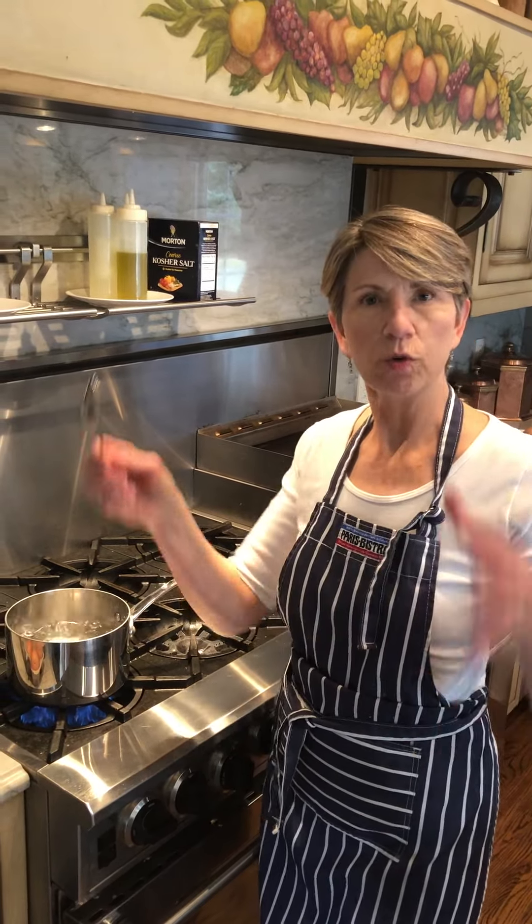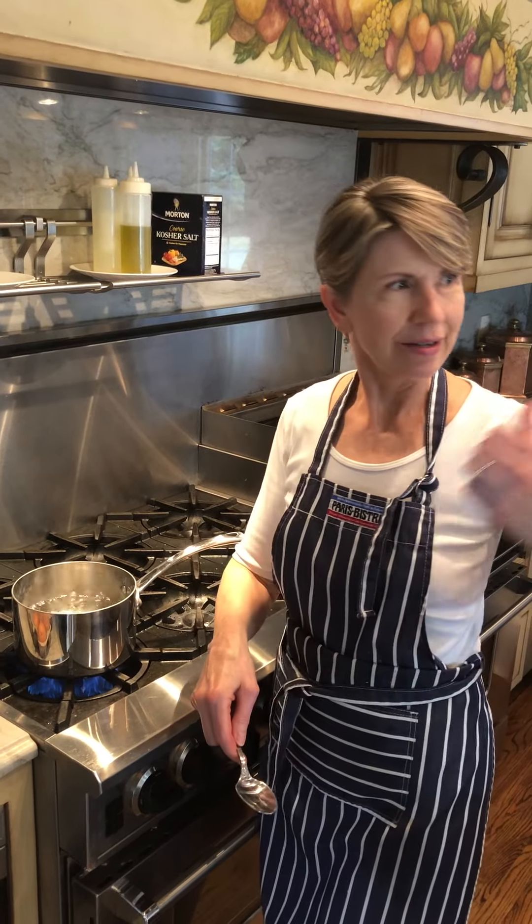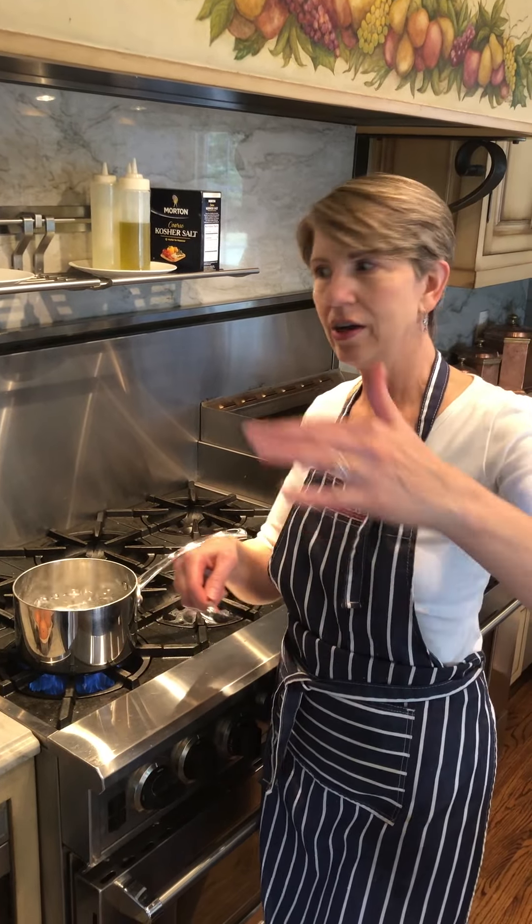Normally we would get a pan, put all the eggs in the pan, take it to the sink, fill it with water, and then bring it to the stove to start cooking.